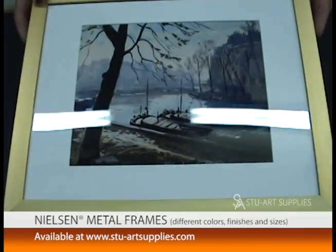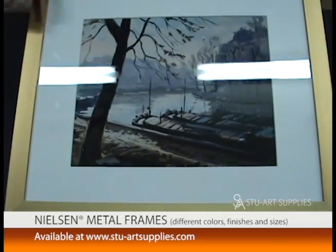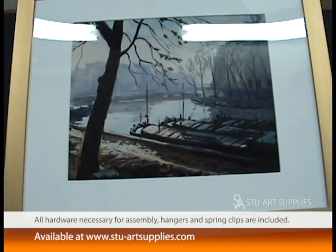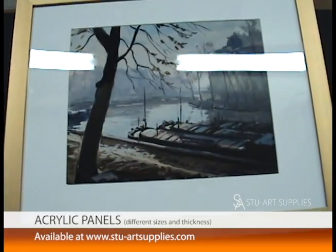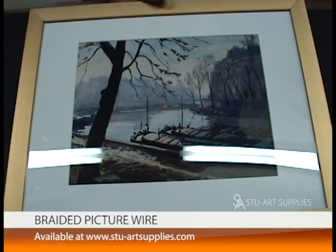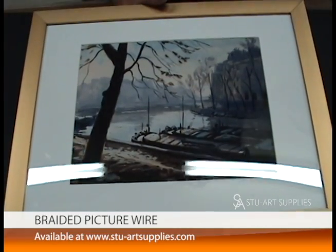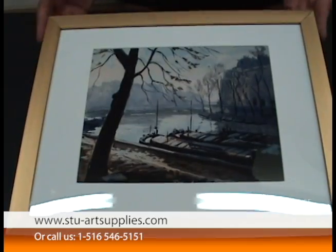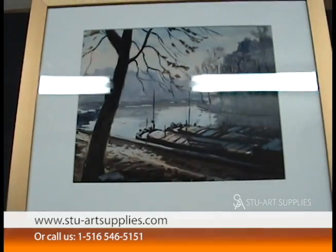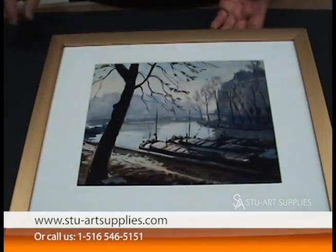I hope this was a help to anybody trying to figure out the metal frames. Give us a call — www.stu-artsupplies. We're in Baldwin, New York, and also reachable at 516-546-5151 if you need to call us. All this stuff is available on the website, and any help you need, give a call if you don't get it out of the videos. Thanks, have a great evening.